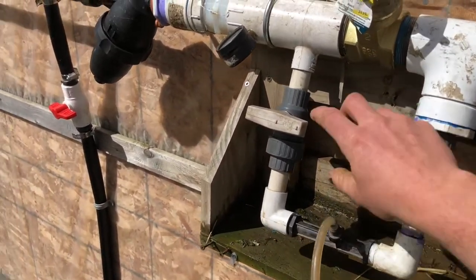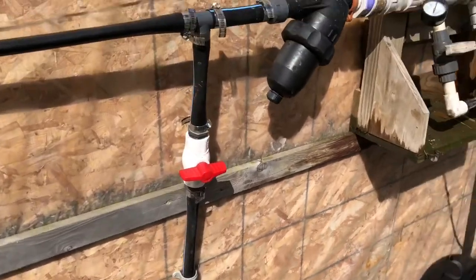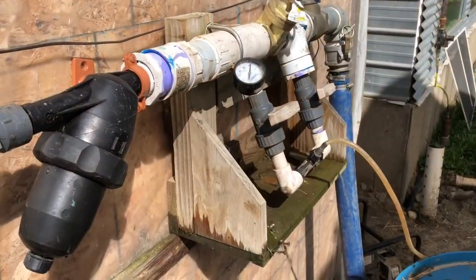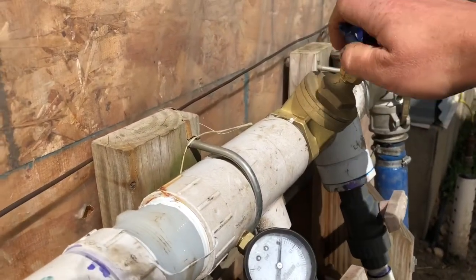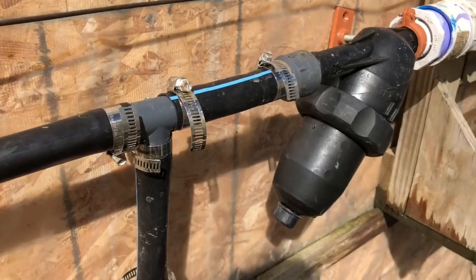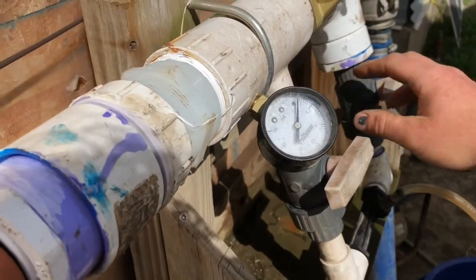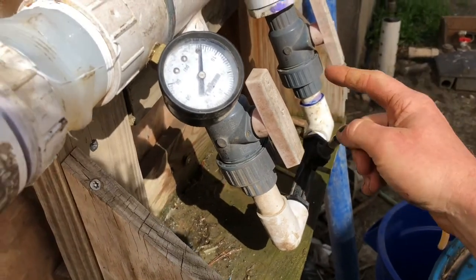Right now we are off. We go over to a filter right here and then this goes to all your houses. I'm going to start the fertigation system by opening this — and you can hear the water coming through. That's a good sign. Now our water is coming through our line; it's not going through the injector yet. So then I'm going to open up the injectors.